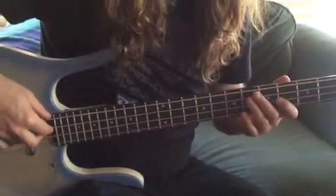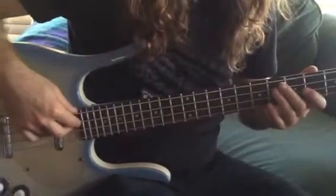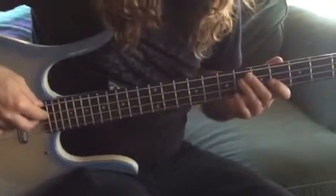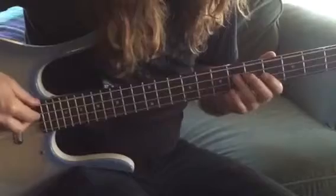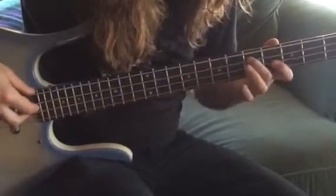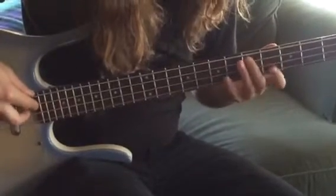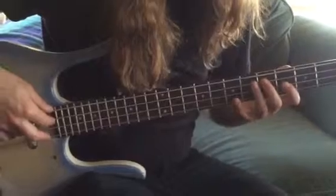We're back with the Munsters theme song. This time we're playing the bridge, which is normally played on a tuba, but we're going to use a bass guitar. You're going to start on your fifth fret with your middle finger and go from five to seven. It's really important that you use designated fingers for this part.